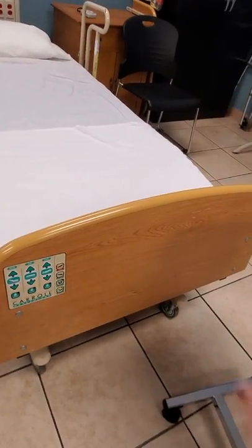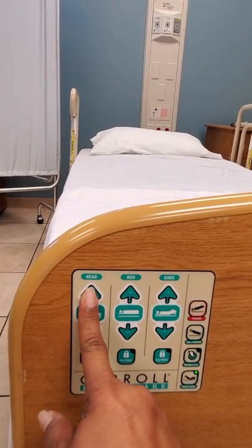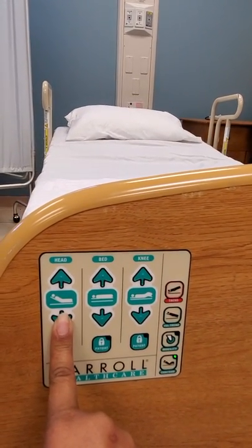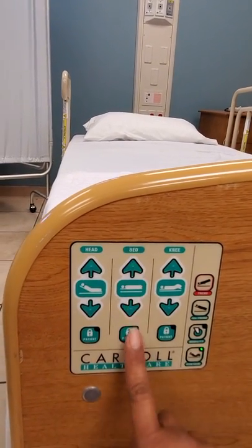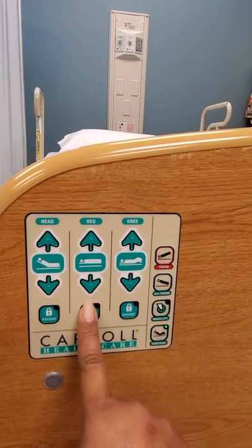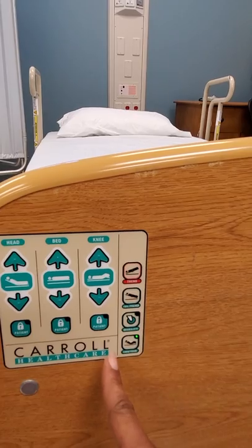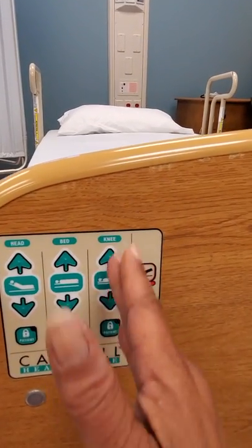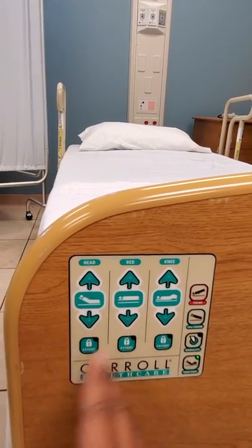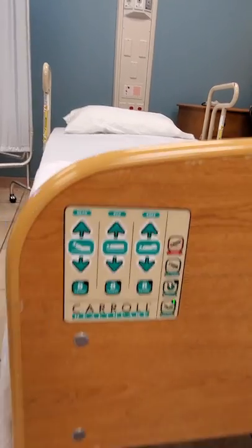You have your over-bed table here. On these beds, the remotes are on the footboard. This first column is for the head of bed — you can raise the head of bed up and then lower it. If you need to raise the level of the bed, you'll use the second column — you can see the bed level moving up, and press the down arrow to lower it. This third column — do not worry about it at all. The only columns you'll be dealing with are the head of bed, which is the first column, and if necessary the height of the bed, which is the second column.